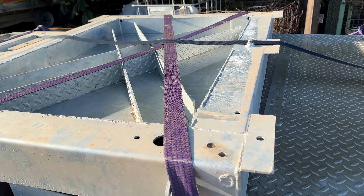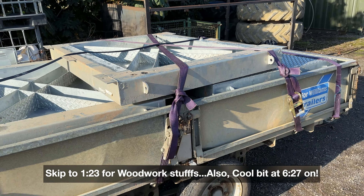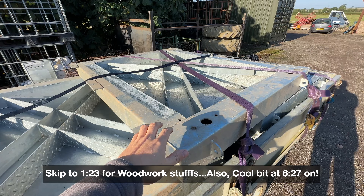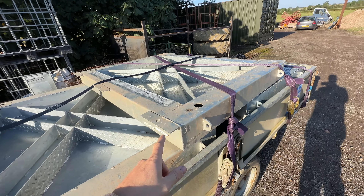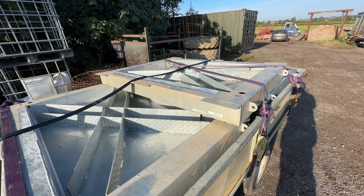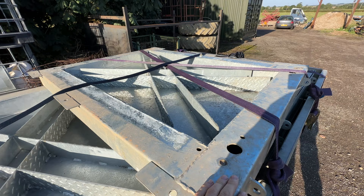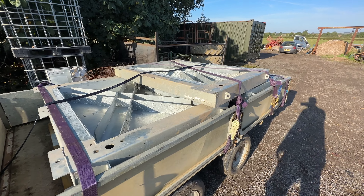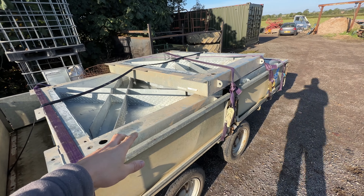I bought these manhole covers off of an auction site and went and picked them up yesterday. Didn't know quite how big they were — there was no size, just a really bad picture. Me and the old man went and picked them up and they are massive. There were no lifting facilities, so we managed to get all of them on the trailer — just the two of us. It was a right nightmare. In the auction there were 10 items but there were only seven left on site when we got there.